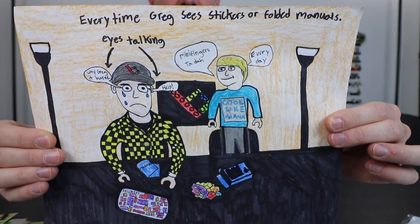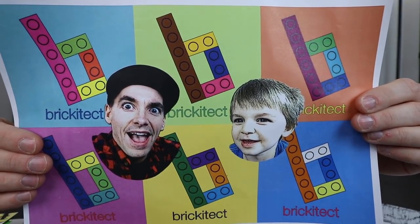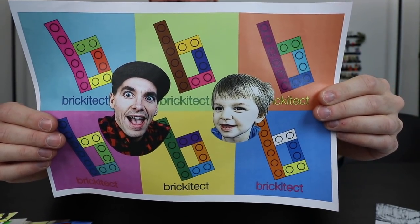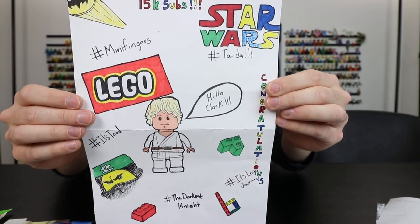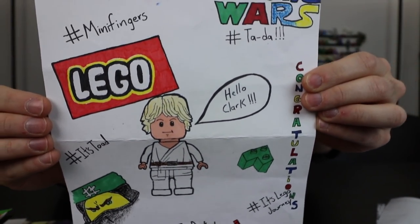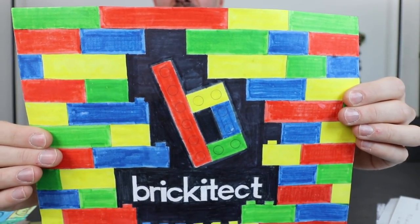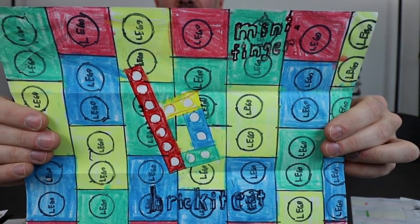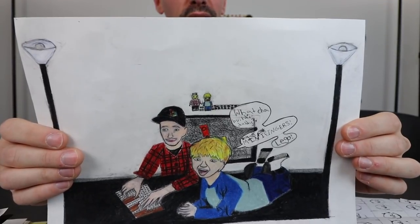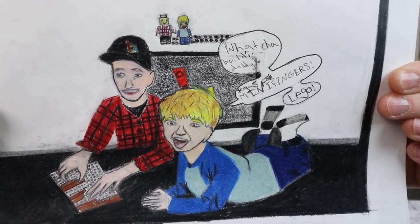Next one we have here is actually recognizing my ugly mug — this one is from MC, the Austrian Brick Fan. This one is from Julian, and again, this might be one you want to pause on so you can see all the things going on here. This is from Tyler, and close to that one, this one is from Ginblade. This one is from Prantic — Prantic Day. I don't know if it's the first or last name.